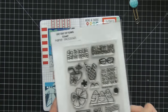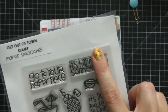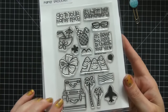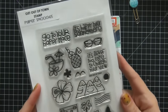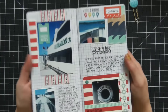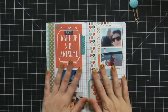This stamp says 'it's happy hour' and it's from one of my favorite stamp companies, Paper Smooches — it's the Get Out of Town stamp set. I totally love it; it has suitcases, an airplane, really fun vacation designs. I added it because we were having cocktails on our cruise and I thought it would be fun. I love how this page turned out.